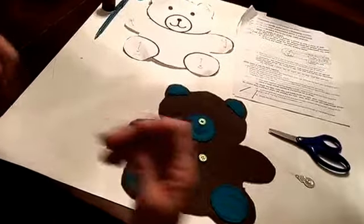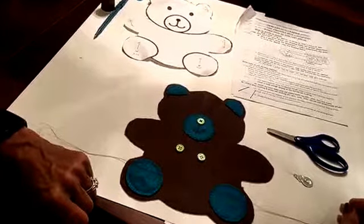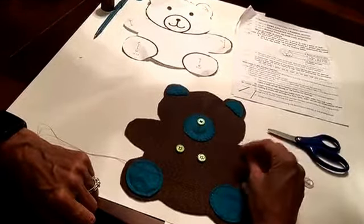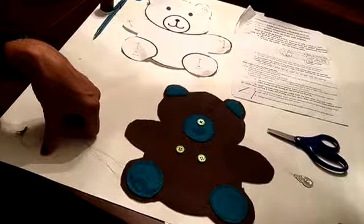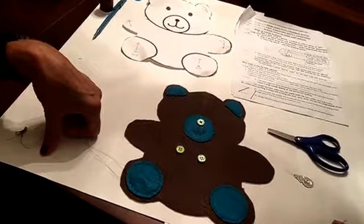Okay, so here we are at step number 13: the eyes. You're going to choose two buttons. If you like, you can also stitch the eyes, especially if you're going to give this as a gift to a small child, because the buttons are dangerous if swallowed. You could also cut felt out in the shape of an eye.